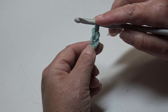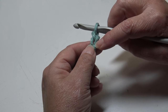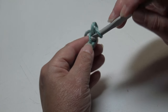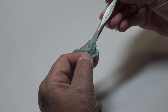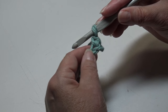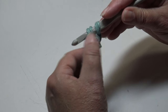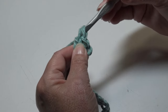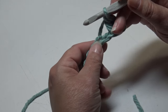To begin Row 1, we're going to skip the first chain — remember the loop on your hook does not count as a chain. We're going to go into the second chain and work a single crochet: insert into that chain, yarn over, pull through, yarn over, and pull through two loops. Now we're going to work a double crochet into that same chain: yarn over, insert, yarn over and pull through, then yarn over and pull through two loops twice.